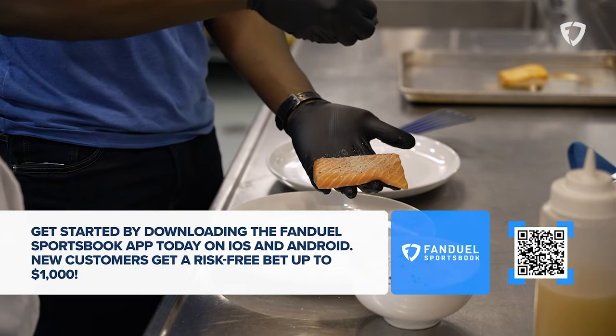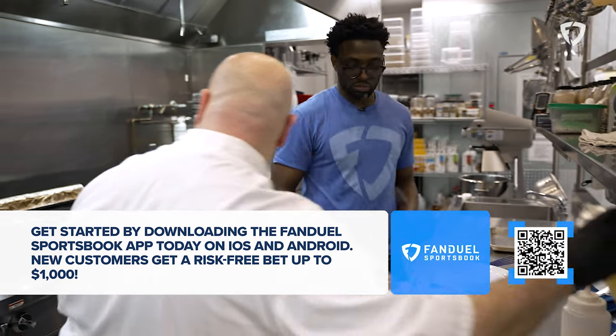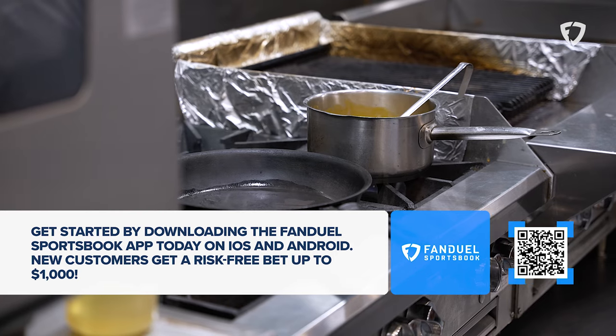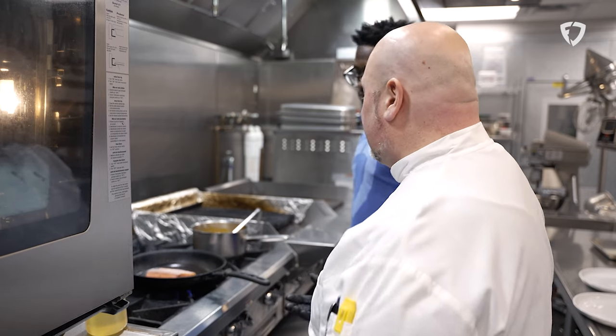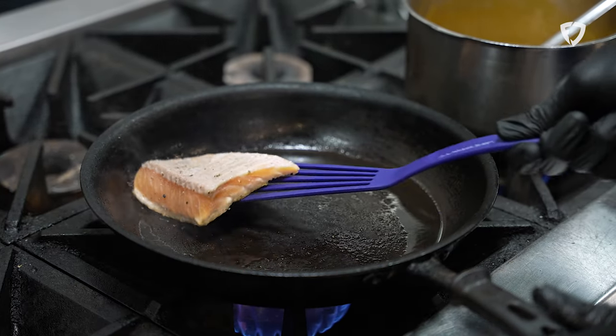Once you see it on the fish, go ahead and flip it up. Now we're going to get it right in the pan — I've got a hot pan right behind us. What we're doing is a sear, so we're just going to do a little bit of oil. That's the huge difference between a sear and a regular sauté. Right now it's just building up a nice little crust, some really good color, and some caramelization of the meat.